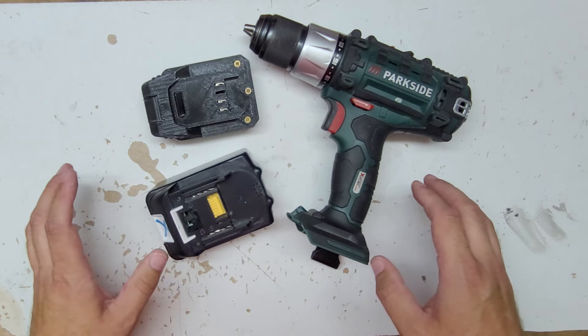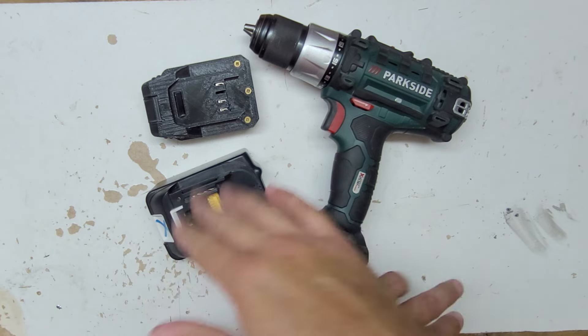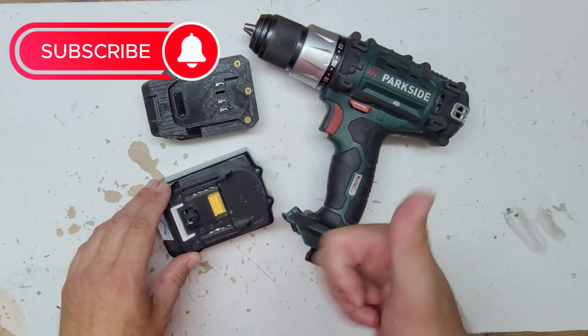Basically there will be no problem if you put this battery on this tool, and vice versa. Thanks for watching, see you next time, bye.